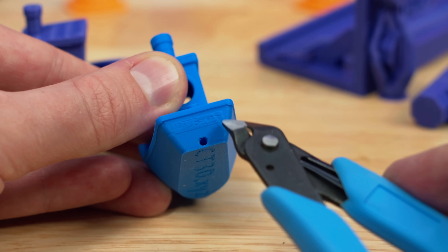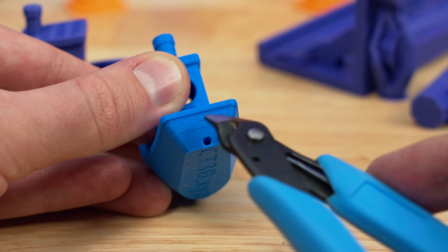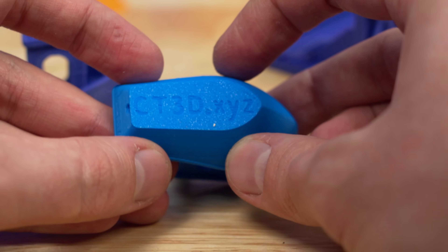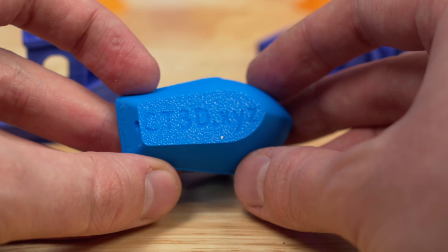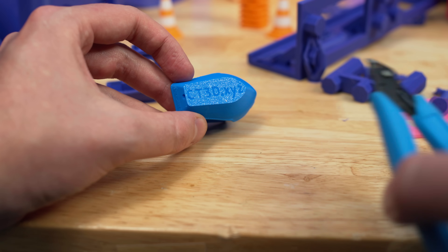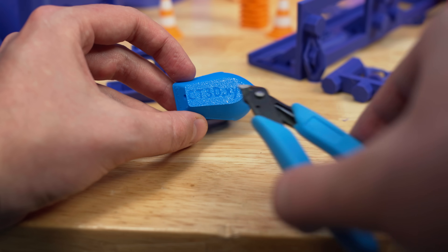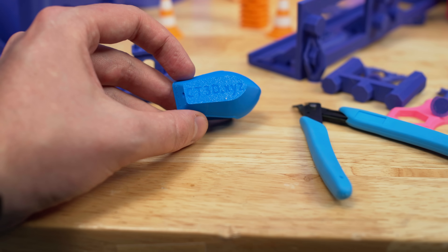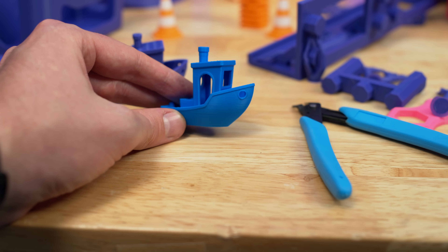There is a seam running right there, which is unfortunate for reading '3D Benchy,' but other than that it just looks so good. The perfect first layer on the bottom. If you want to learn more about 3D printing, check out my podcast called The Perfect First Layer, which I co-host with Jerry from The Print House and Guy from Guy's Shop. You can find it anywhere podcasts are found.